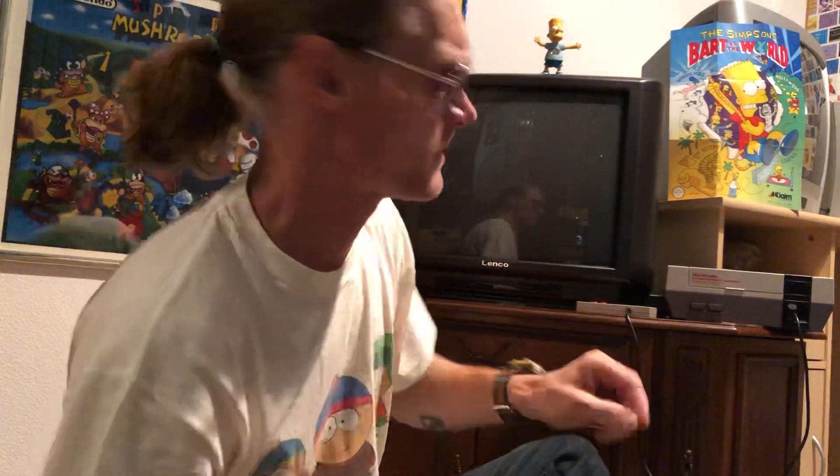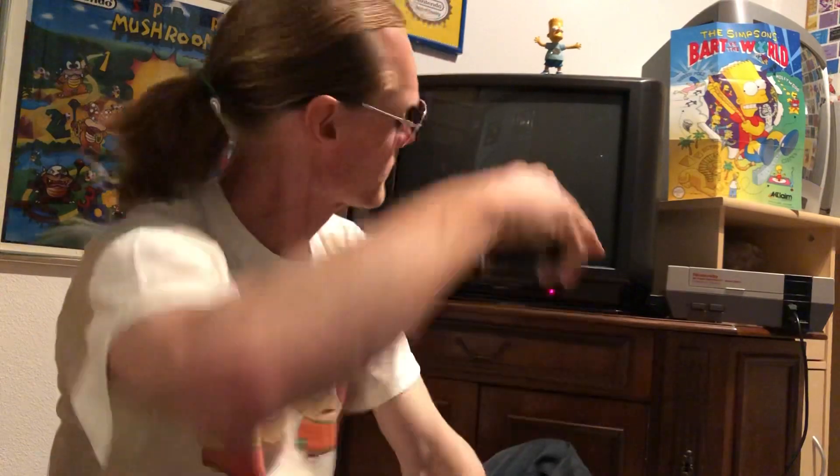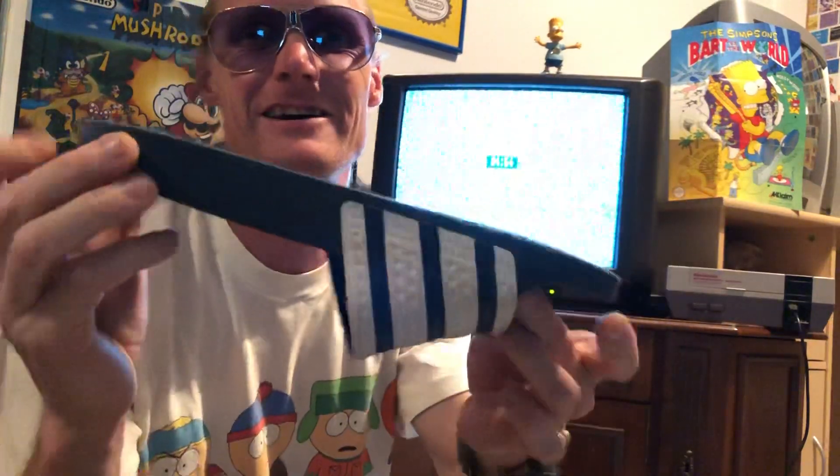Inside, stick in the game cartridge, and turn on my old TV. My friends, I also have new Adidas sandalettes - oh yeah, this is cool! Very 90s.